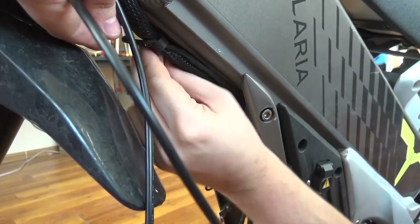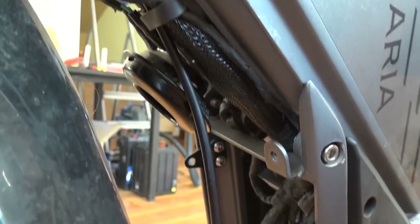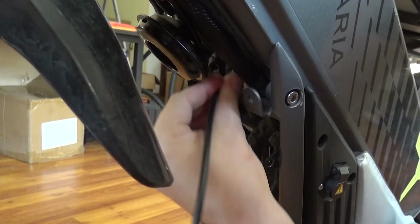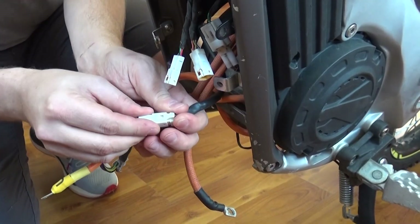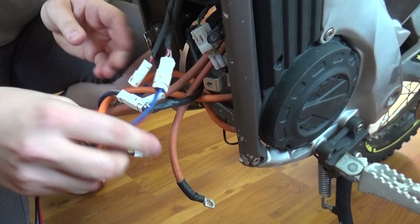The next step is to route system cables through this plastic strap, and then above the metal part where all other cables go. Find the signal wire adapters in the kit — there are three wires total and they can be connected only one way. Make sure that all connectors are latched.